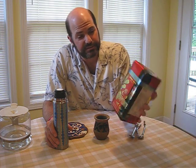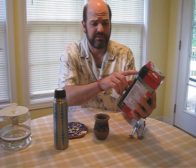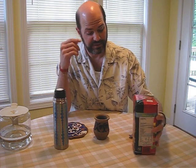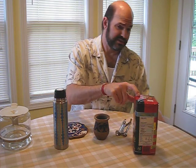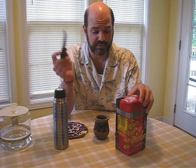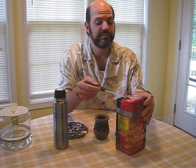This is my favorite mate — this is Rosamonte. It's basically the Rosamonte Gold, but they call it Selección Especial. It's the best I've tried; I've tried many of them. This is the best tasting for me. I like it strong, but I don't like it sweet — I don't put sugar in it, though some people do.